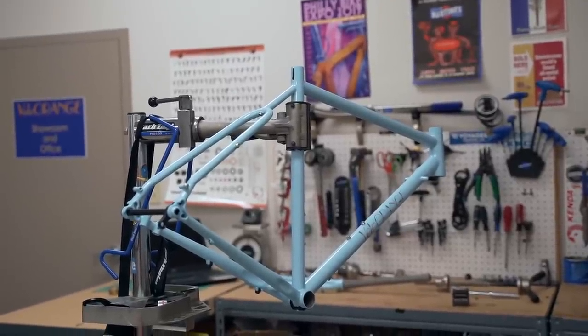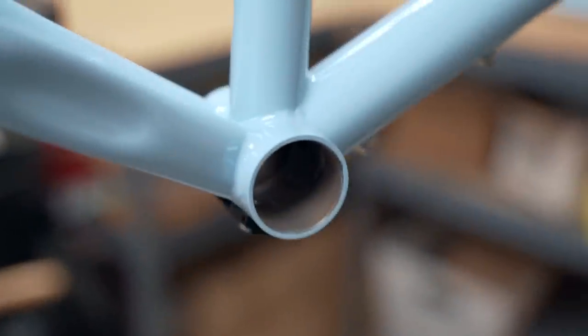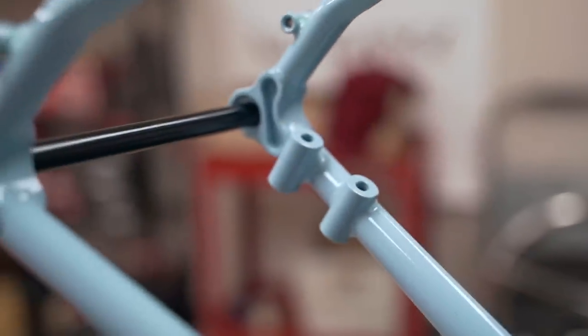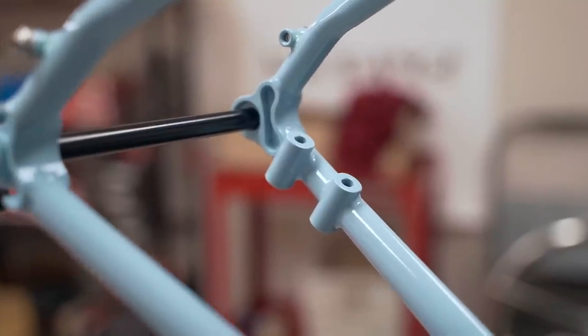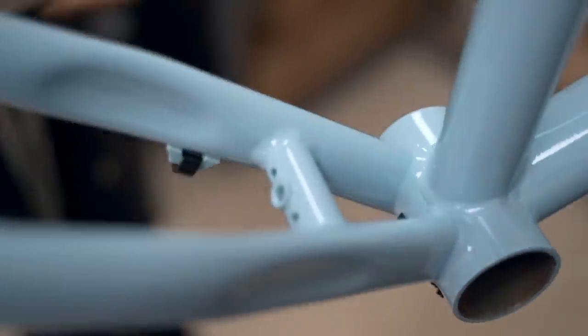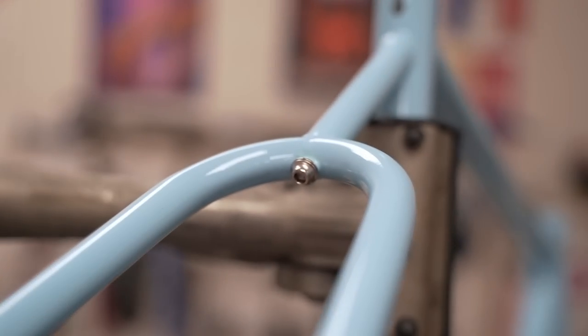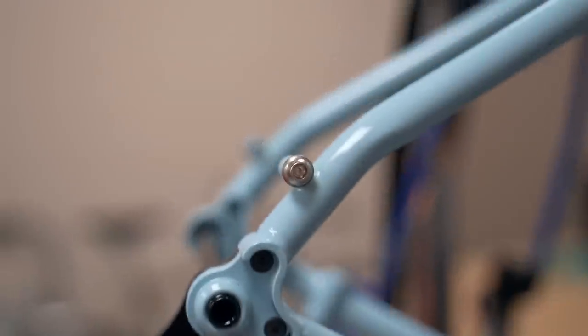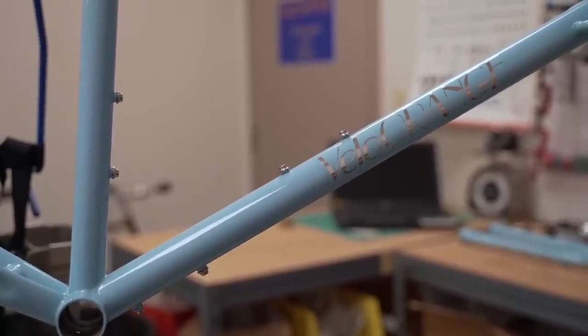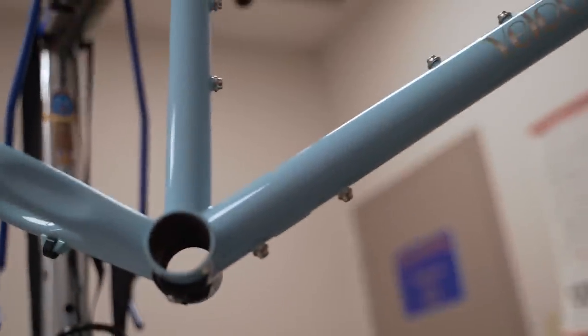All desirable traits you want to look for in a rando bike. It uses a 68mm threaded bottom bracket — very standard — 12x142mm through-axle dropouts, and flat-mount disc brakes for excellent stopping performance in all weather conditions. It also has a tapered head tube, so if you wanted to run a carbon fork in the future for a lighter front end, you can. The main triangle has two sets of water bottle bosses: one on top of the down tube, one on the seat tube, and one underneath the down tube.